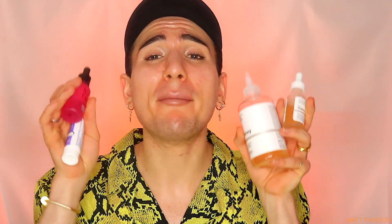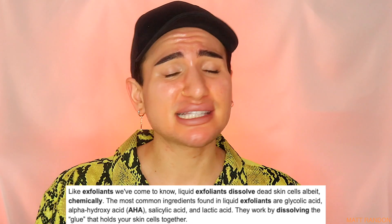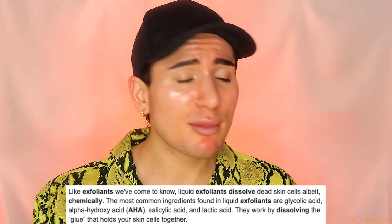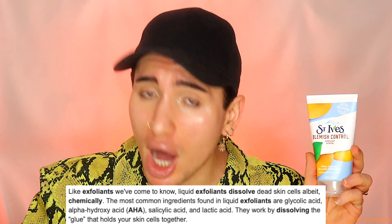What we've learned in this video is that there are amazing product alternatives to physical exfoliators in general. I would rather have you using chemical exfoliators rather than physical exfoliators - point, period, comma.